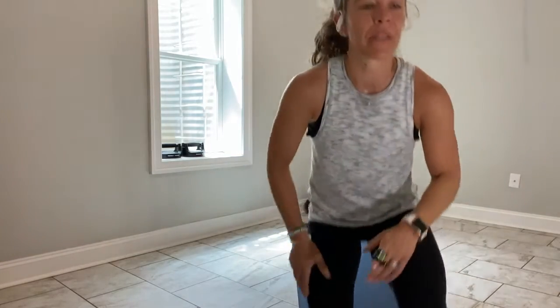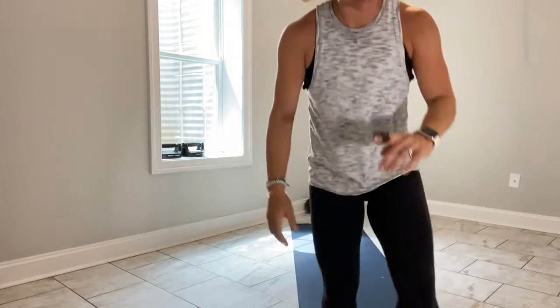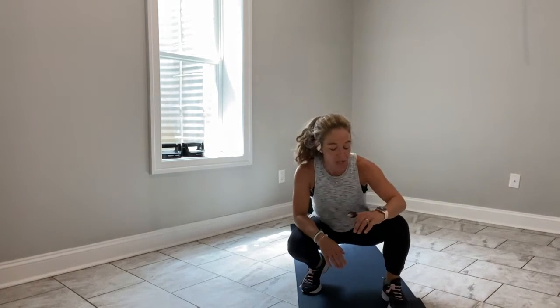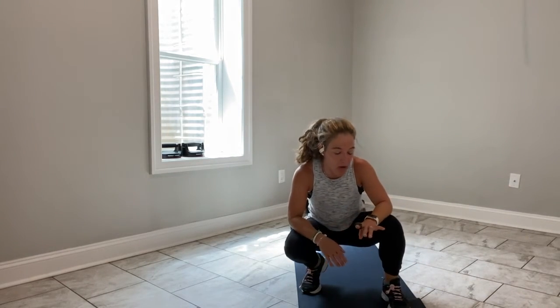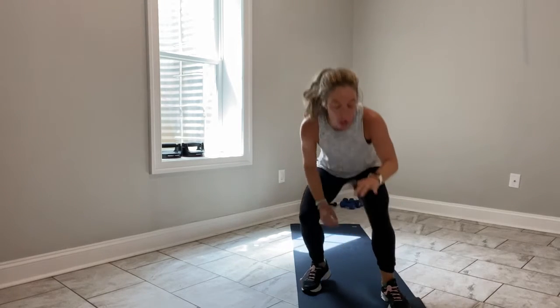Happy Friday! You got it, Lisa. Right into it — shoulders over wrists. 15 seconds. Come on, 10 to go. I know at least one of you is asking where we are in the exercises — we're getting close. You've got 3, 2, and break.